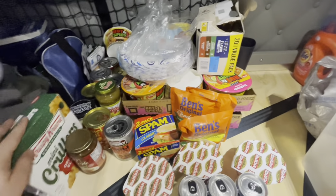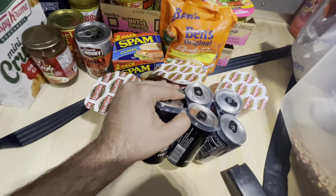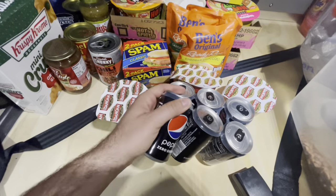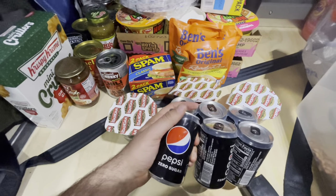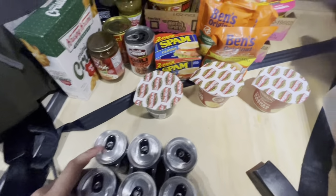I've got little snacks, some sodas. This is actually one of my favorite Pepsis — I like regular Pepsi too, but come on, we're truck drivers, we don't need all that sugar.